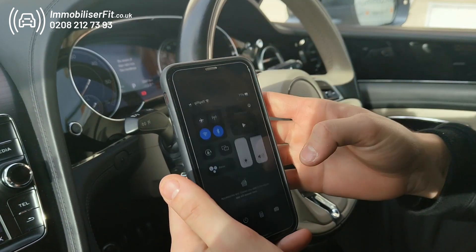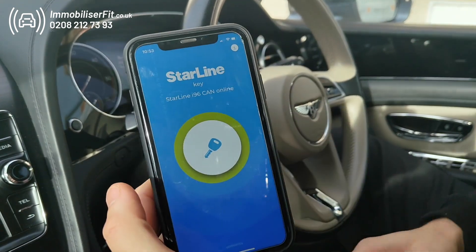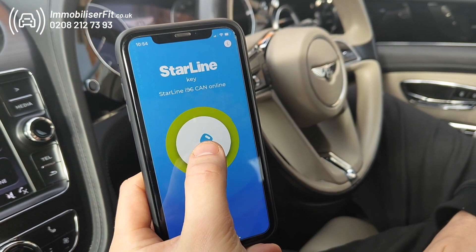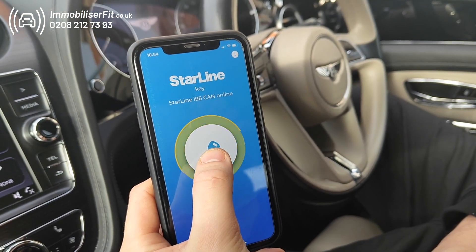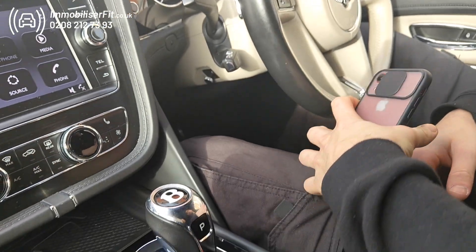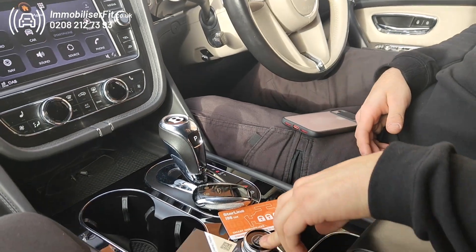This also has a service mode to turn the system off completely. With the Bluetooth on, hop into the app, press and hold on the key — it will go yellow — then let go and you'll get two beeps. Now it's in service mode.